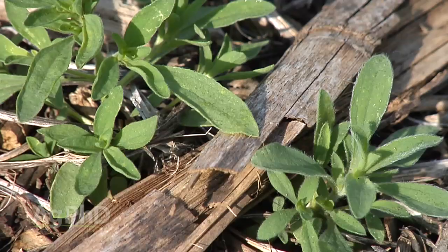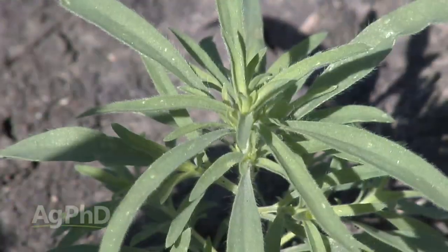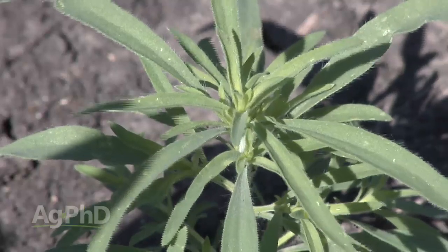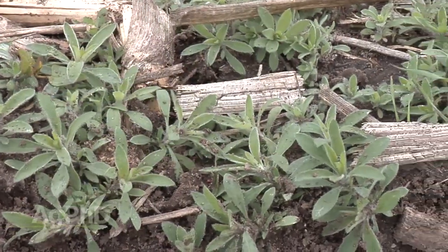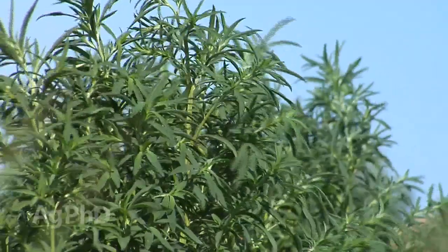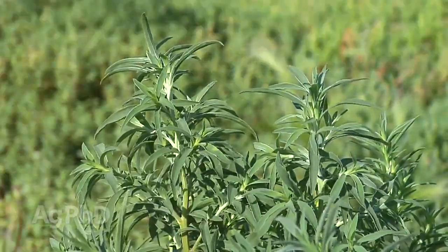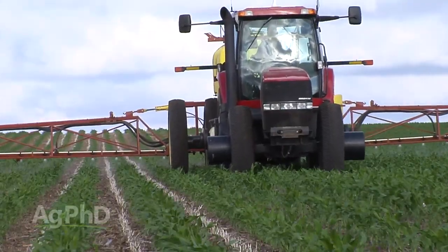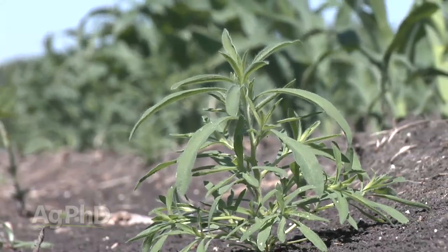When you think about it, kochia is just an annual weed — it shouldn't be that bad since it's not a perennial. The challenge is it has so many growing points even at a very early growth stage. When you look at kochia at 2 to 4 inches, that's about as big as you ever want to see it — you want to get herbicides out there at that time. If you let it get to 6 inches, 8 inches, or a foot tall, there are so many growing points that no matter which herbicide you choose, we can burn that plant down and it just sprouts up again and starts regrowing the next week or two. The trick is making sure you're using a good strong rate.